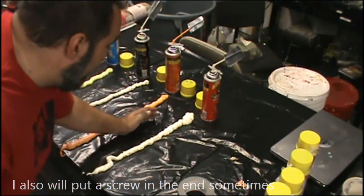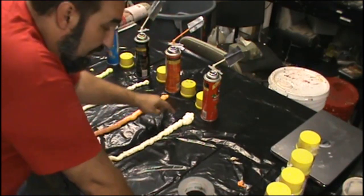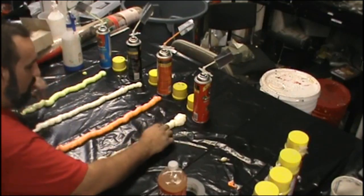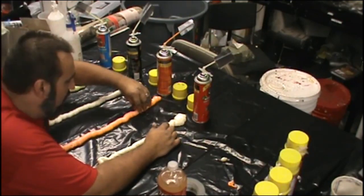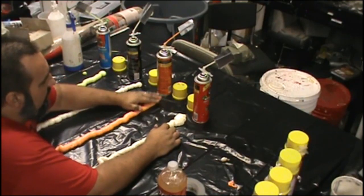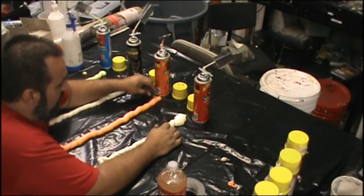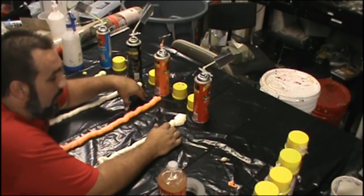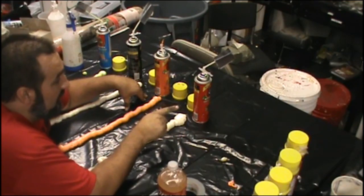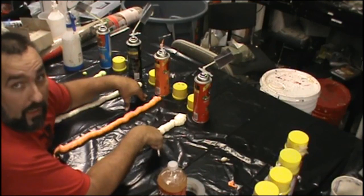I'm just going to leave this here and come back and check it in about 20 minutes to see if these very thin lines are cured all the way. It's been about 20 to 25 minutes and just about all of my Great Stuff is completely cured. I'm going to do another line and show you guys a trick - I'll get these unwrapped and spread a line down right next to each one.